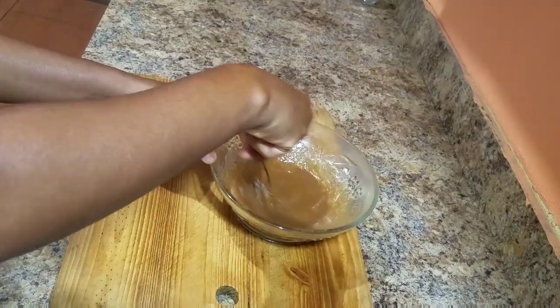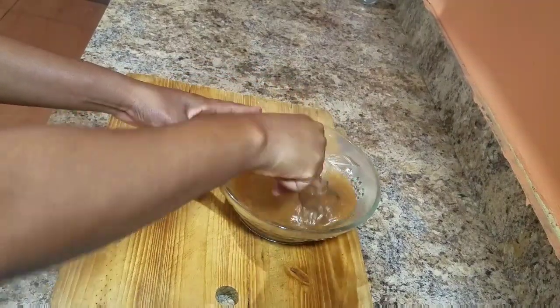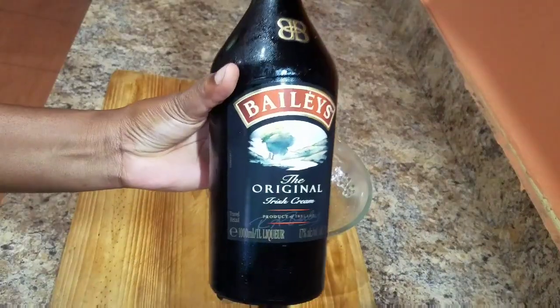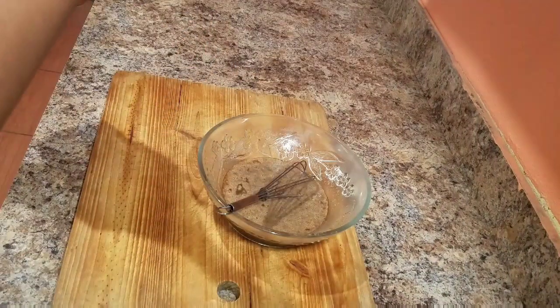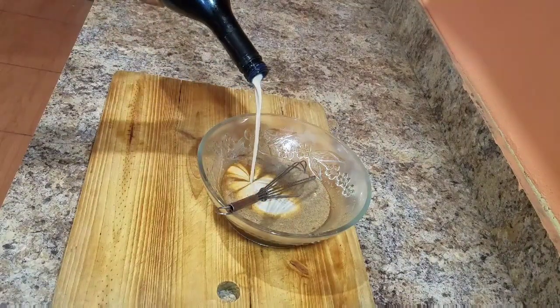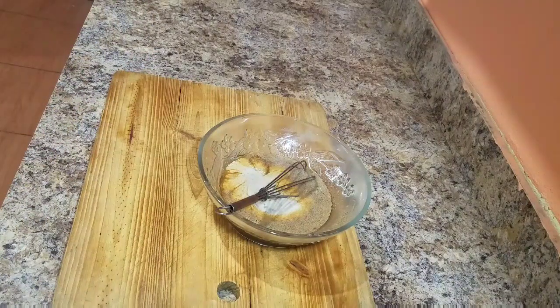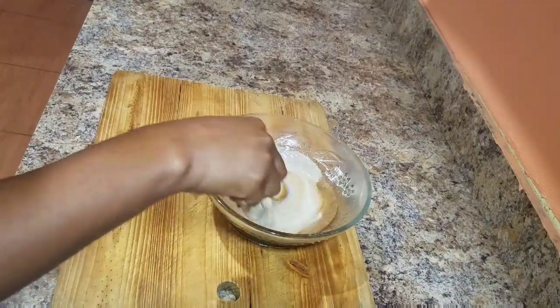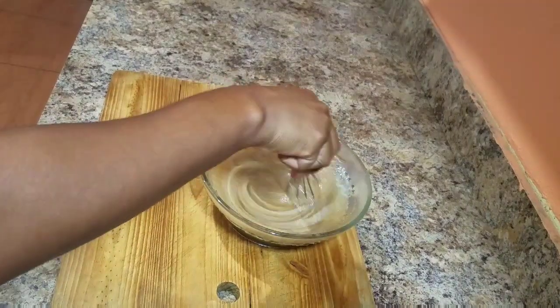As you can see I went in and whisked everything — you always want to ensure that everything is nicely combined together. Then I'm going to go in with my Bailey's Irish Cream and add just a generous amount. I like the taste of this Irish cream so I tend to add just enough.